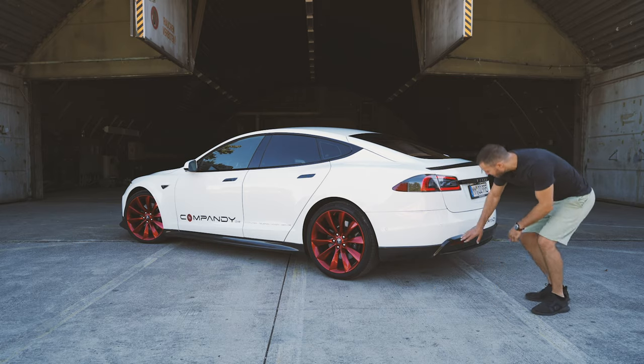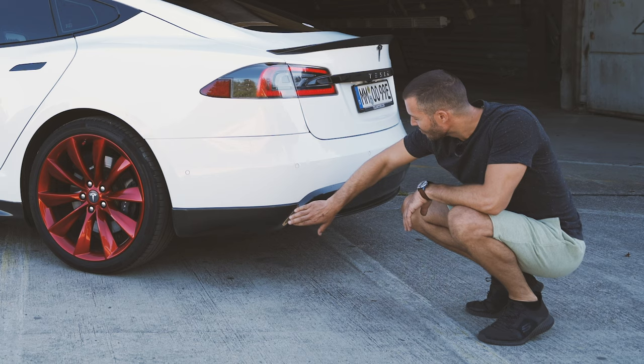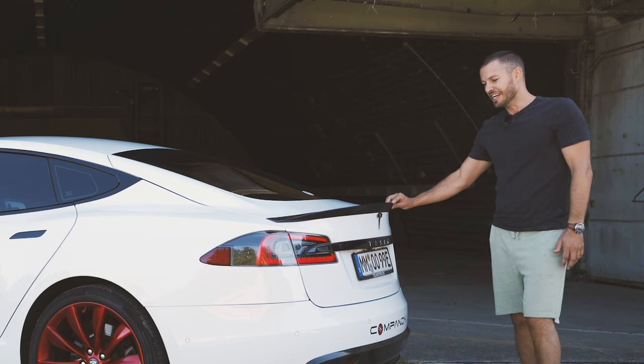Here at the back you can see the diffuser we've put on this car — it looks so good with those protruding edges, nice and aggressive. And of course the final touch, the carbon fiber lip. We also do a whole bunch of customizations on the Tesla Model 3, from carbon parts to sport suspension to tire and rim combinations, and don't forget you can have a totally customized interior as well.